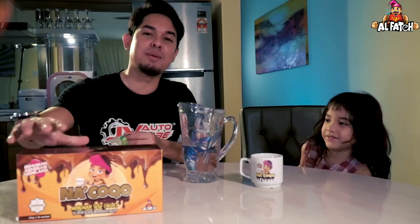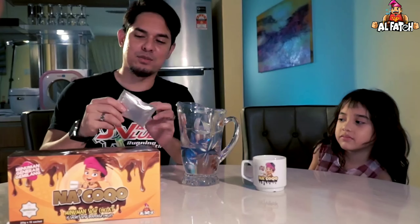Ini bukan sponsor Kak Poo. Memang kita nak buat kerana produk ni sangat awesome. Jadi hari ini kita nak buatkan chocolate untuk Marissa. Caranya mudah sekali. First, kita menggunakan produk Nak Coco. Sebab dia ada kaupha kat situ. So, dalam satu produk Nak Coco ni, dia ada 15 sachet. So, ini salah satu sachetnya.